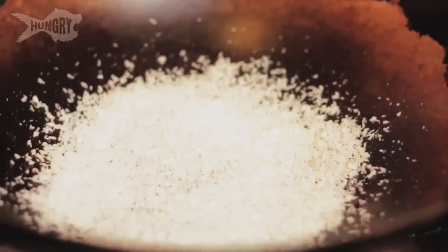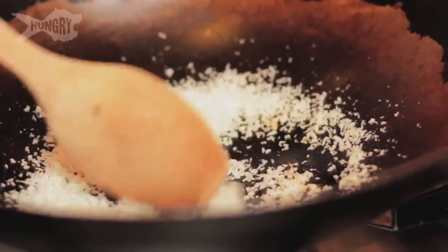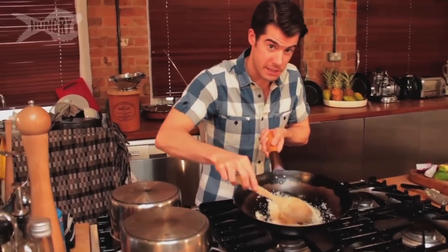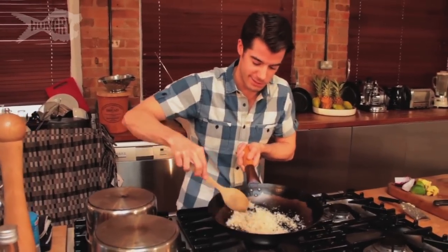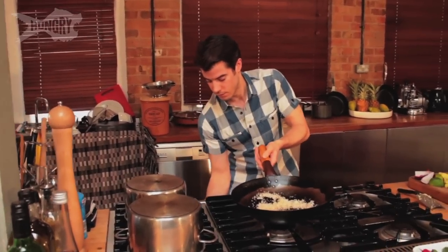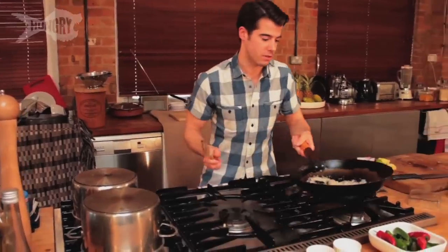Toasting brings out all the oils and the nuttiness and the flavor of the coconut, and on top of the salad it all goes crunchy and crispy — it's lovely. Just slowly turn it around and it will start to go brown. You can already smell it — it smells amazing. This is why you need to keep an eye on it, because otherwise it will burn. So I'm going to turn the gas off and set this to one side, because the wok's still quite hot and I don't want it to burn.